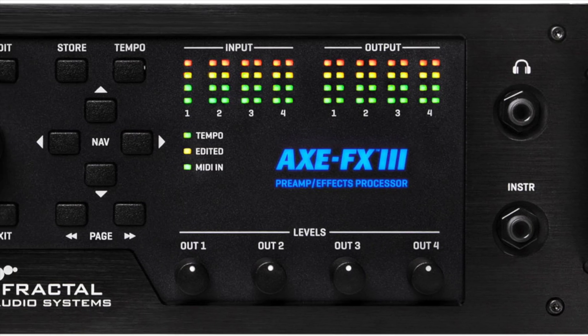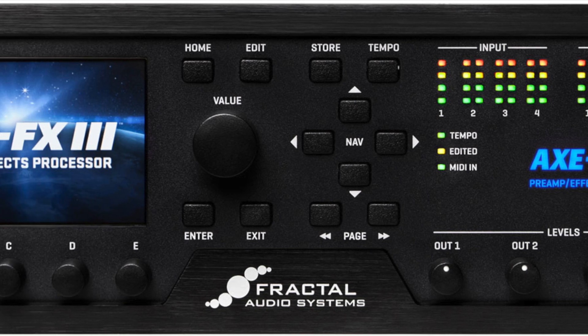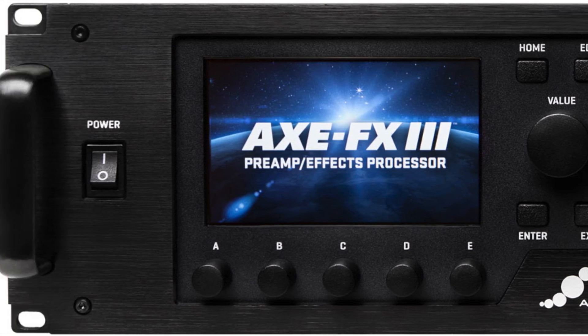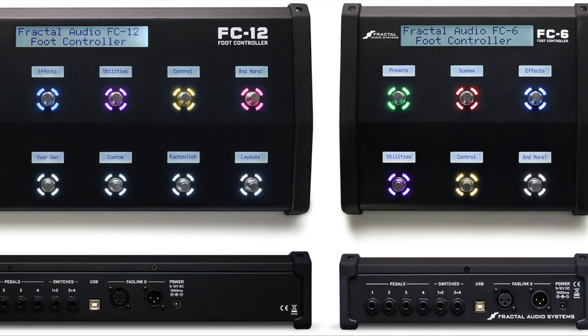Now the FX3 is a mighty beast, make no mistake about it. But how about for live use or even studio use when you need to change presets or scenes on the fly, or you want to turn an effect on or off?